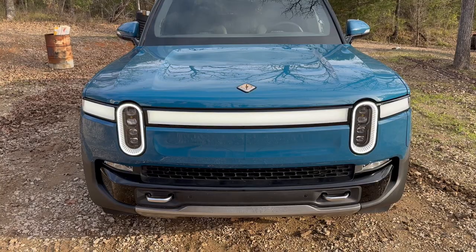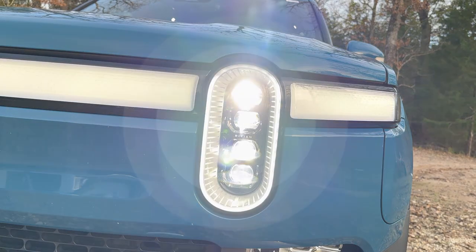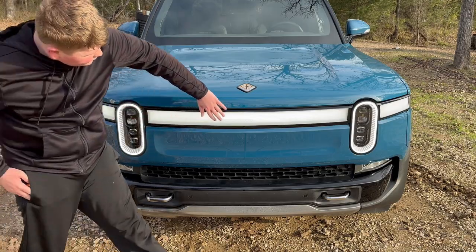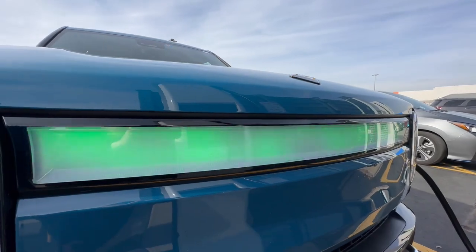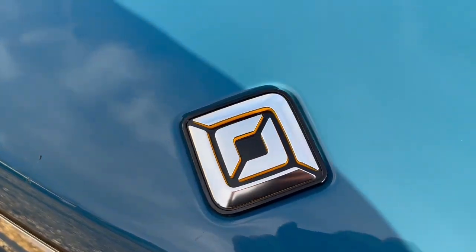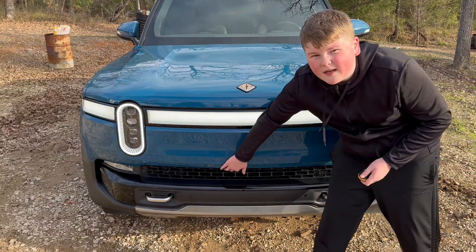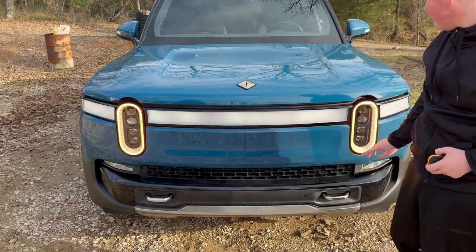At the front of the R1T we have full projector-style headlights, which also double as your turn signal. You have your full running light bar, which will turn green when you're charging, your Rivian badge, your frame-mounted tow hooks, and a little air vent button down here to open the front trunk.